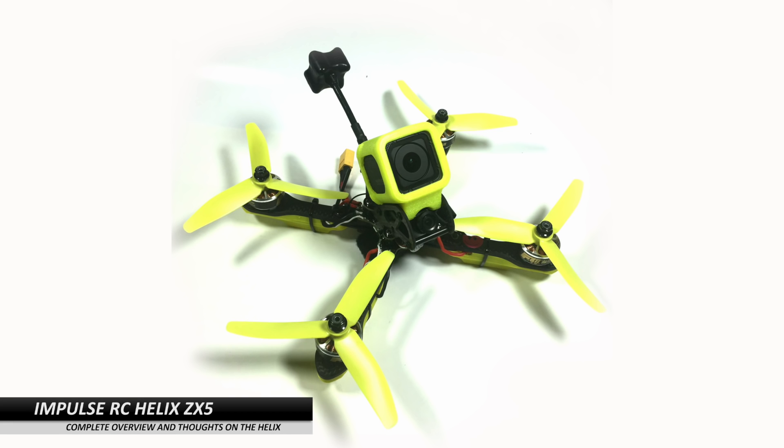Hi guys, Paul and Thomas here. Today we'll be discussing the Helix and my setup for the Helix.